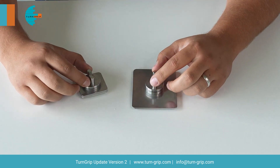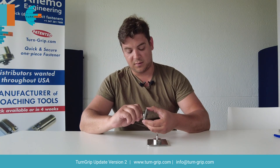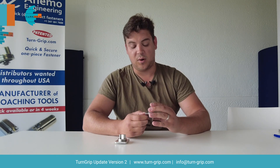The next improvement we did was to make sure there's no more dead zone. With the previous model you could still manipulate it a little bit and it was a bit loose. Now with the new model we don't have that anymore, and if you really manipulate it you're opening and closing the turn grip.